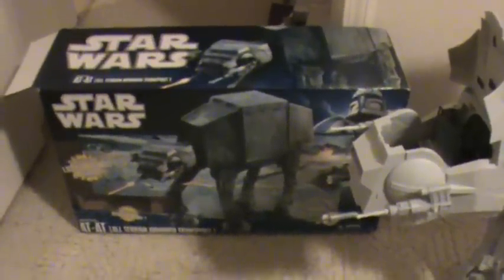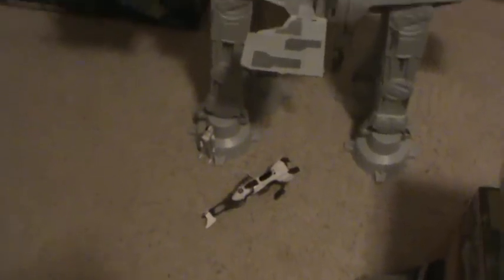The original Kenner one actually did walk, but this one doesn't. However, it does have a lot of lights and sound effects — I'll get to that in the review and show you. It also comes with a speeder bike, which is kind of a tribute to the Hoth Speeder Bike Patrol battle pack of 2008, though this one is all white.